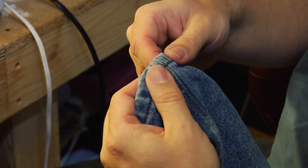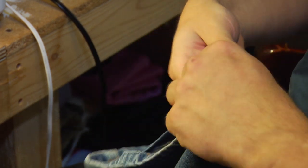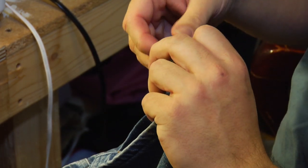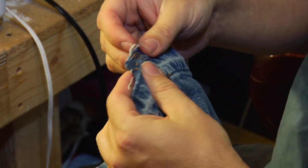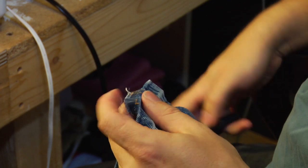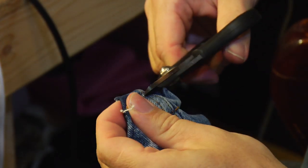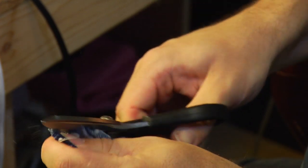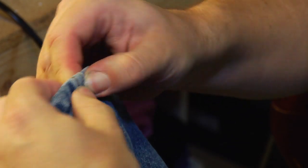If you have a good heavy duty sewing machine, all you have to do is just sew right from there. If you have a lighter weight sewing machine or if you're doing it by hand, what you can do to save yourself some aggravation is take a good sharp pair of shears and cut out the seam and refold so that you only have two layers of the outside seam instead of three.